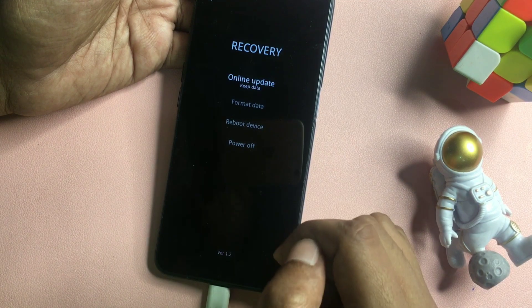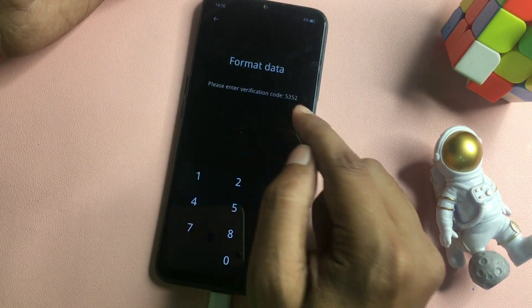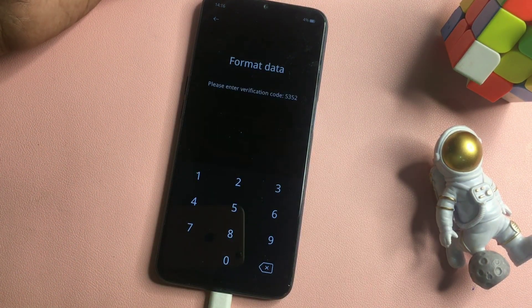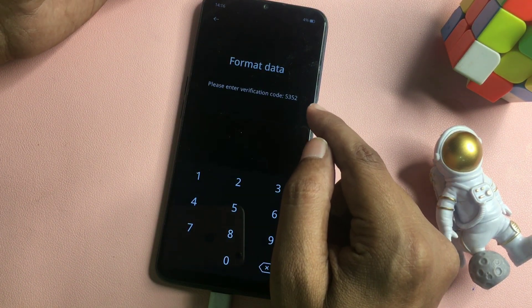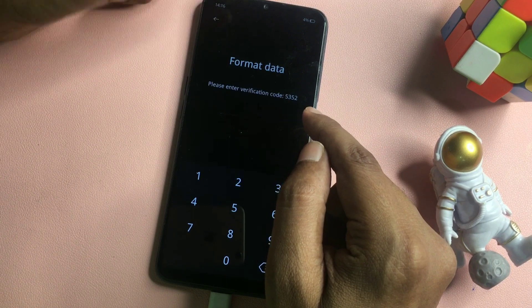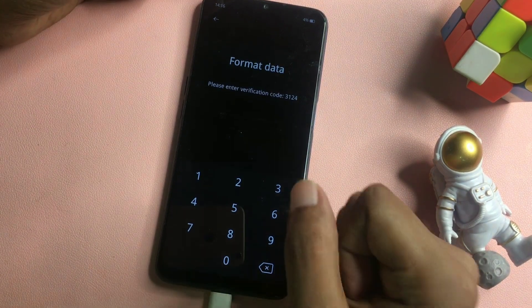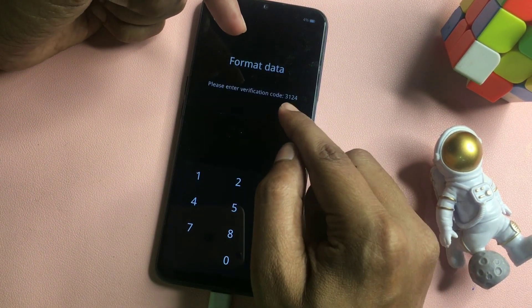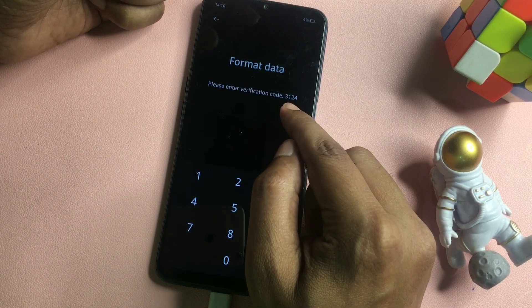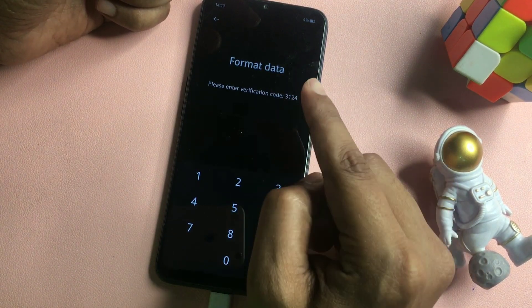Simply go with the Format Data option — don't select any other option on this page. When you click on Format Data, it will show you a verification code. Note down this verification code for further use because it is very useful to unlock your smartphone. If you go back and select Format Data again, the code will change, so note it carefully. The verification code shown here is 3124 — your code will differ, so note your own code.